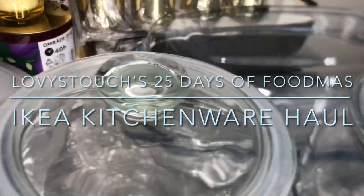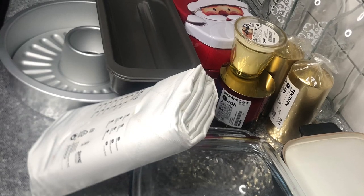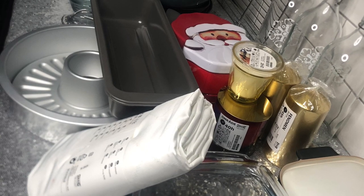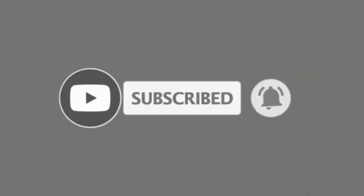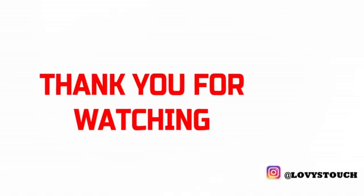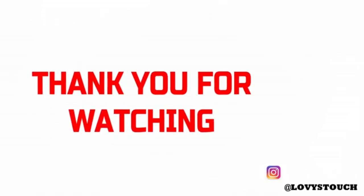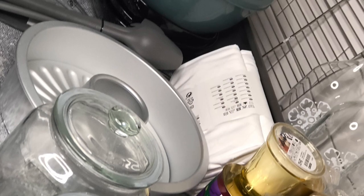Family, this brings us to the end of this mini haul. I do hope you found this useful and entertaining. If you liked it, please give me a thumbs up. If you're new here, click the subscription button and join the family, and click the little bell so you get notified anytime I post a new video. Thank you so much for watching — enjoy your holidays, see you in my next video, bye!